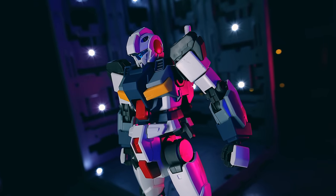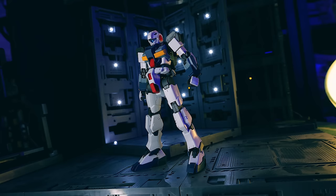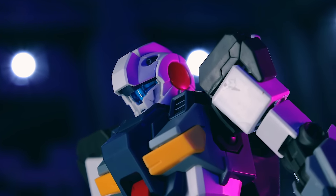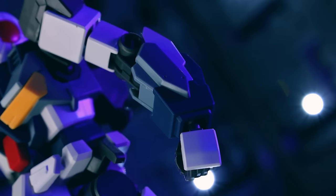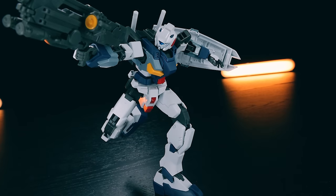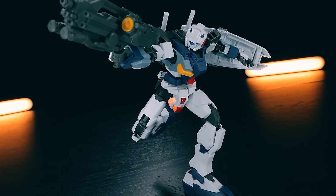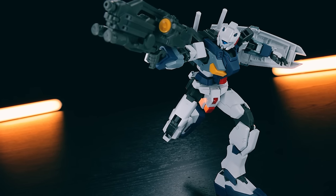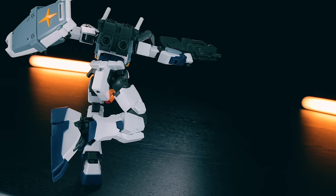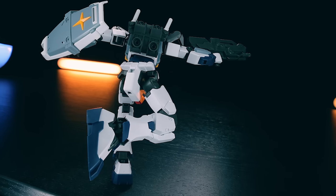Sometimes, if not most of the time, Premium Bandai doesn't feel so premium. It just feels like a little bit of a rip-off. Color variants, all of the master grades, slightly variant kits from what we would have seen before, and they're all made to order, usually only available in Asia and Japan. That means usually you're going through some kind of second or tertiary seller in order to grab them, bumping up the price.